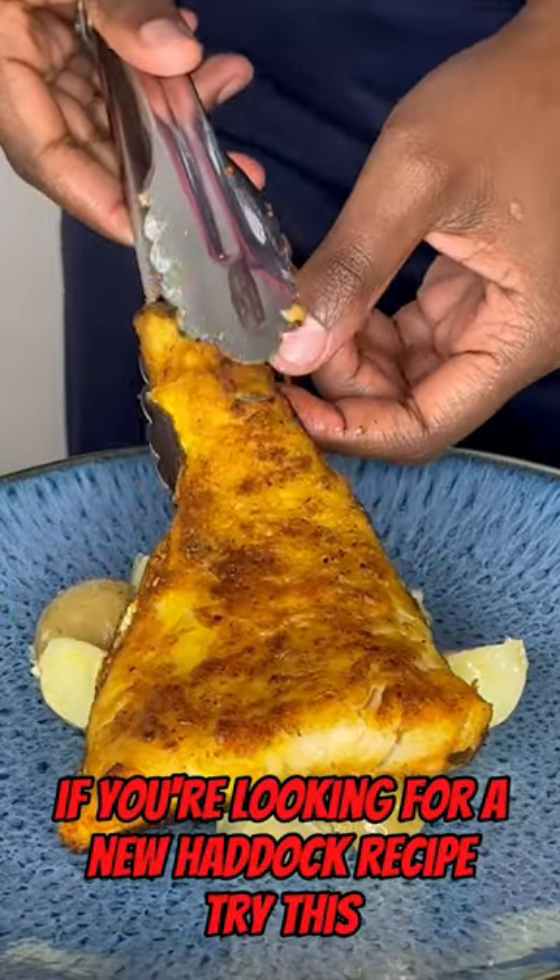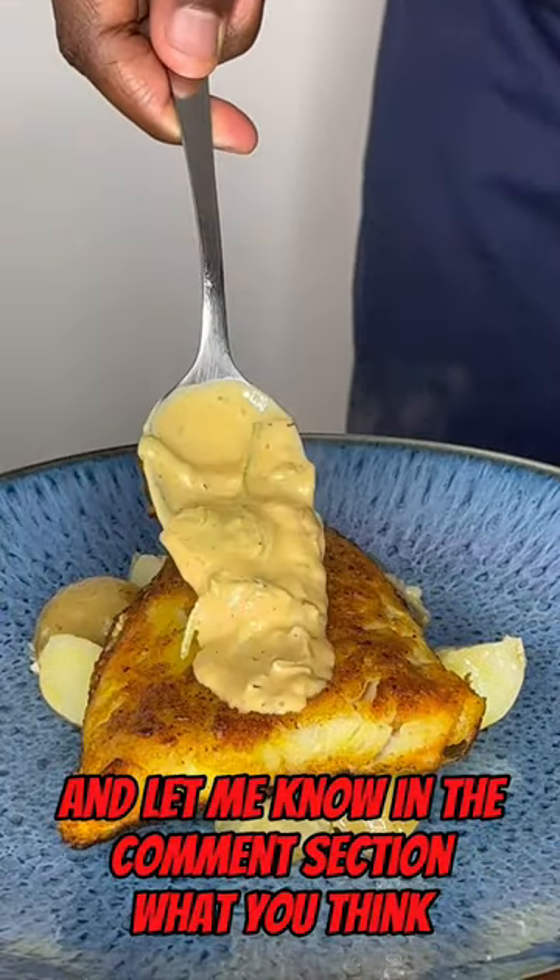If you're looking for a new haddock recipe try this and let me know in the comments section what you think. Hope you enjoy it!